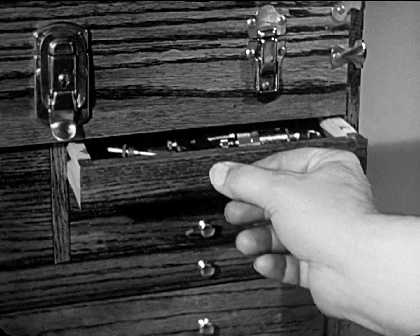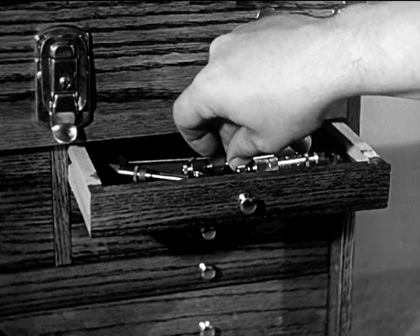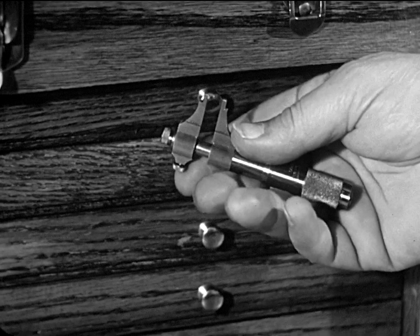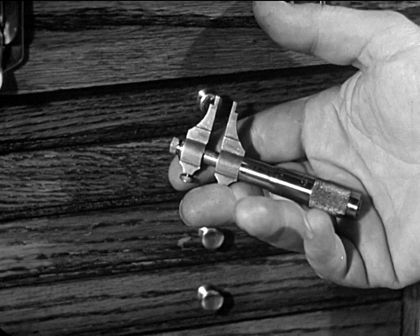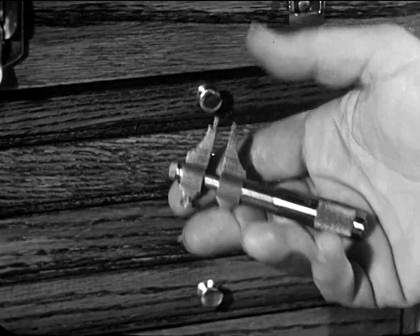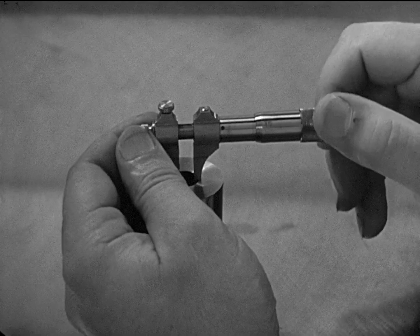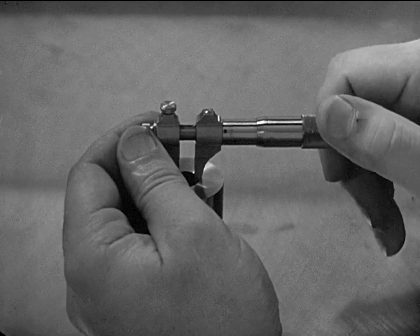A companion tool to the outside micrometer is the inside micrometer. On the inside micrometer, the jaws or points expand to fit the part to be measured. The micrometer is held square with the inside surfaces of the work, and the measurement is taken across the center of the hole.